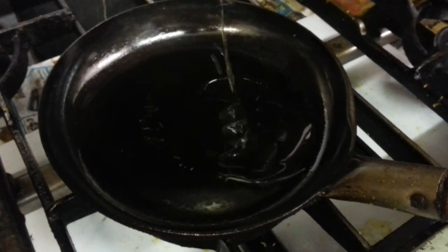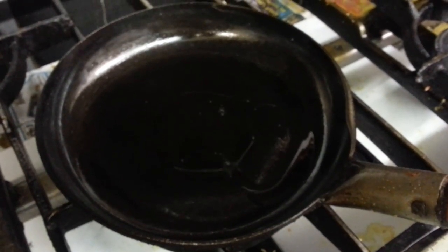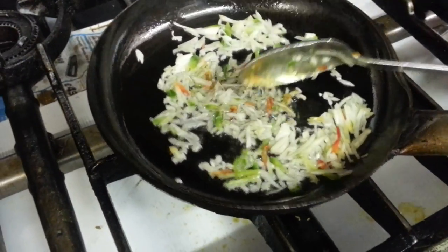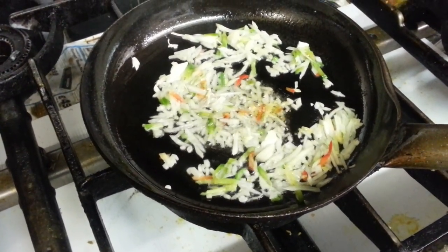We start with chopped green pepper, red pepper, and chopped onion together.